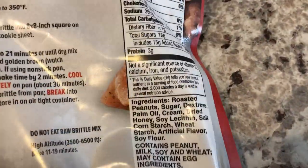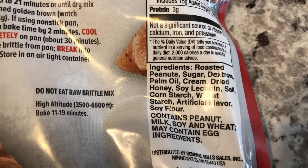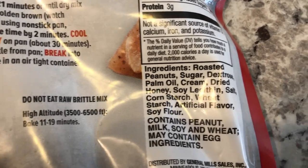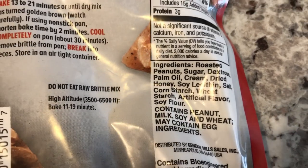Let me show you the ingredients. Peanuts, sugar, dextrose — which is another sugar — palm oil, cream, dried honey, soy lecithin, salt, cornstarch, wheat starch, artificial flavor, and soy flour.